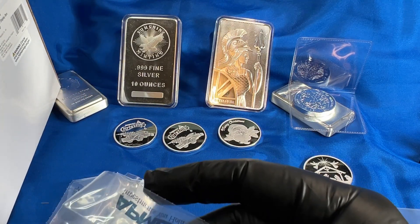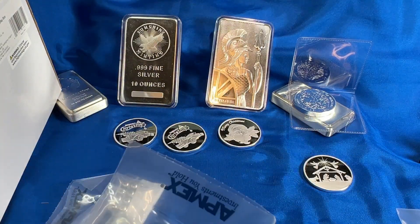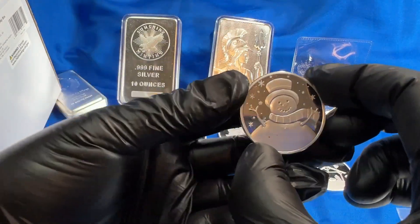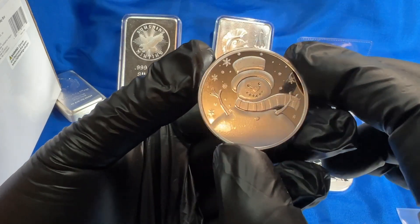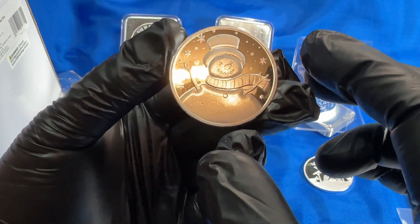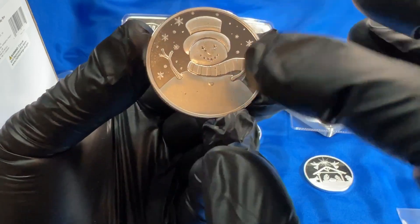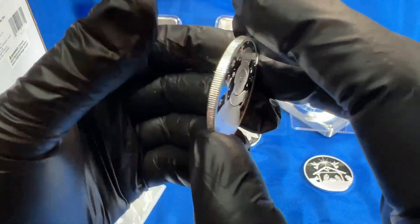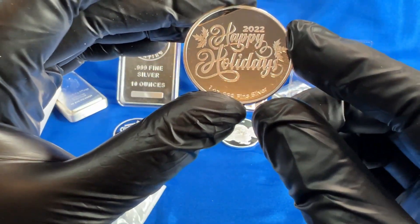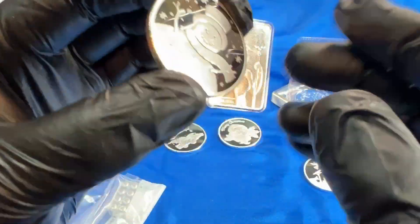Here is another one — this is a snowman silver round. Another Christmas theme on that one. Very nicely done snowman. I like the little snowflakes in the background and there's some good texturing on his snow body. This one says Happy Holidays 2022 — more of a generic type Christmas round.